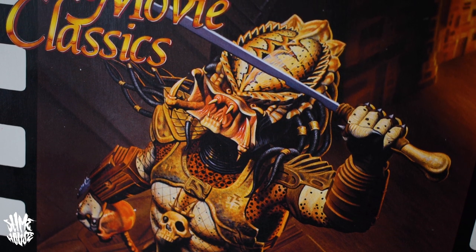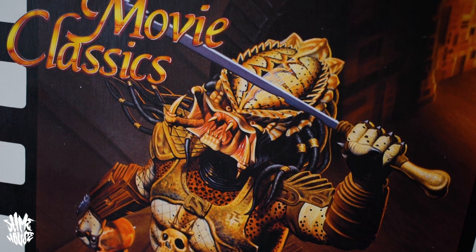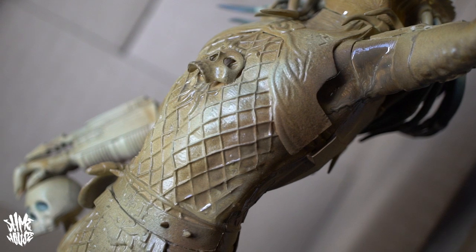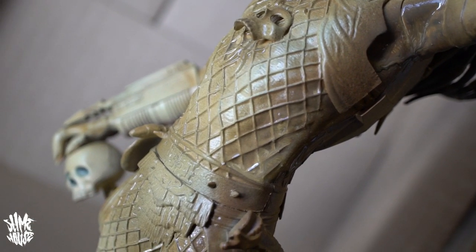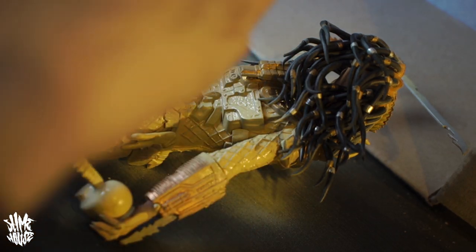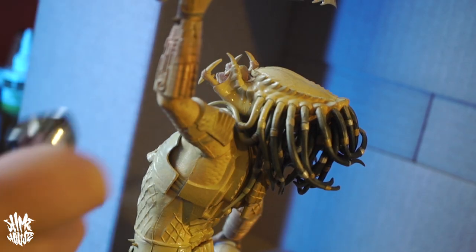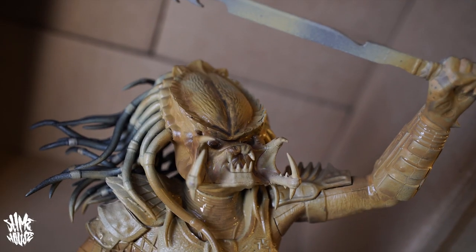Up until that point the only time I'd seen a model of a monster in person was in action figure form, but these felt like a whole level above that — the kind of toy that a greasy old rocker would have on his shelf in the same room he kept his guitars, the kind of thing you'd see displayed in a biker bar or a tattoo studio. A toy that wasn't for kids — a model of a gnarly monster from a movie I wasn't even old enough to have seen yet, and that made it even cooler.